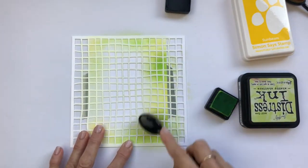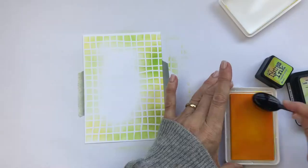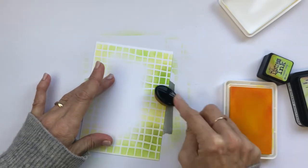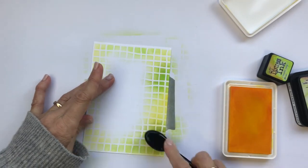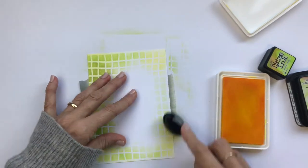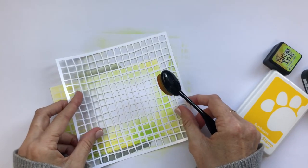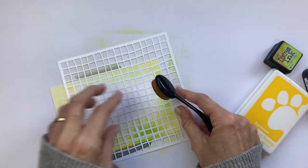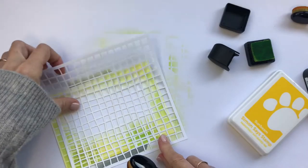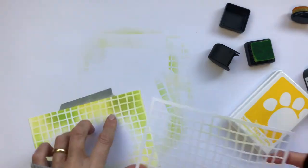Once I've finished blending over the stencil, I'm going back in with some yellow just to break up the high contrast white that was left behind. If you're using a US size card you won't need to do this next step, but Australian cards are very slightly longer, so I've moved the stencil into a fairly random place and coloured a little bit of extra on each end just to continue that fishnet pattern right to the edge of the card.